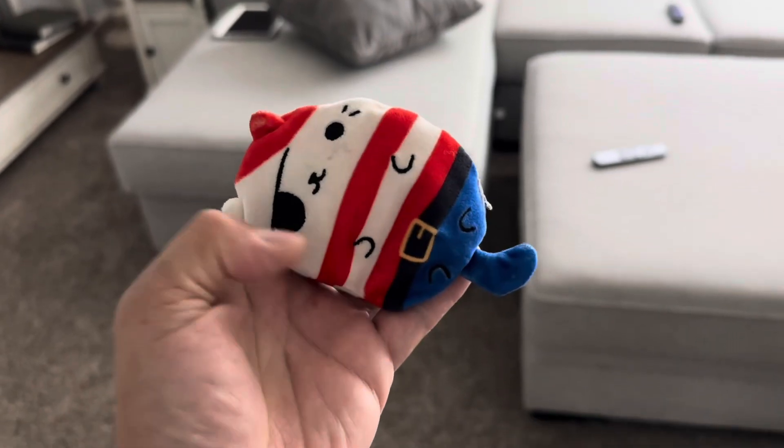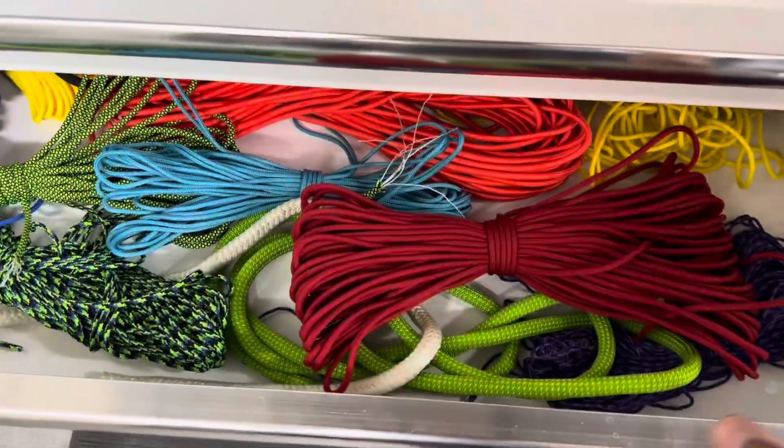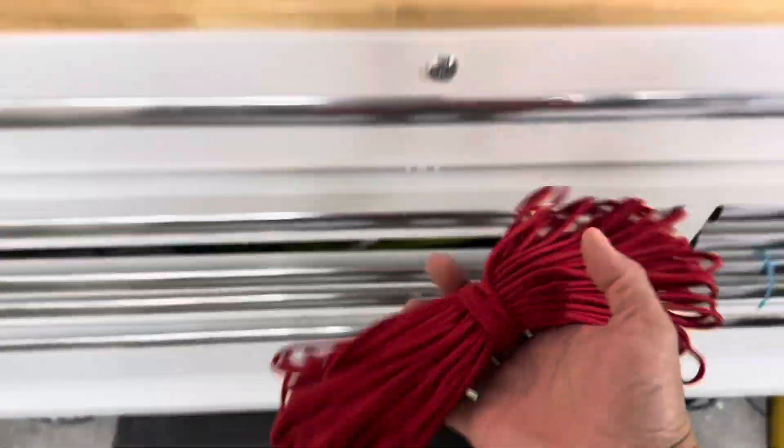These things are basically beanbags shaped like a cat or a pickle. But instead of pulling the couch apart, we are going to make ourselves a little retrieving tool. Let's see how it goes.